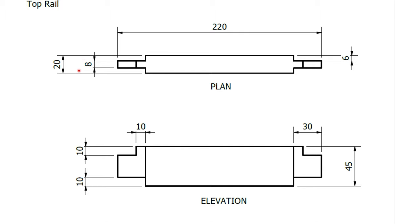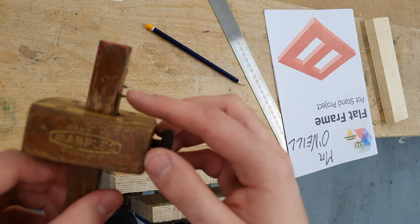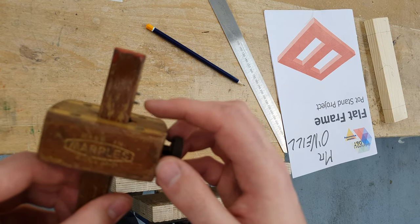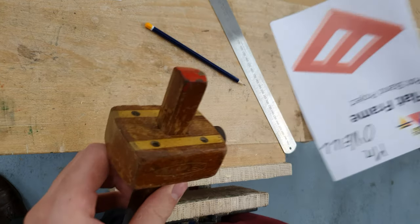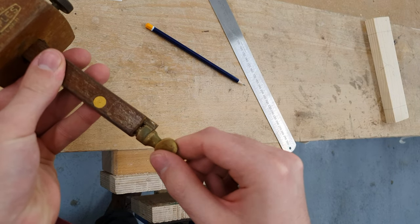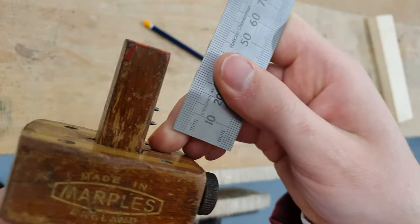The tenon will be 8 millimetres in thickness. We can also see on the right-hand side of the drawing a dimension of 6 — so from the edge of the timber to the start of the tenon is 6 millimetres. What that means for us is between the spurs we'll be setting a distance of 8 millimetres, and from the bottom spur to the stock we'll be setting a distance of 6 millimetres.